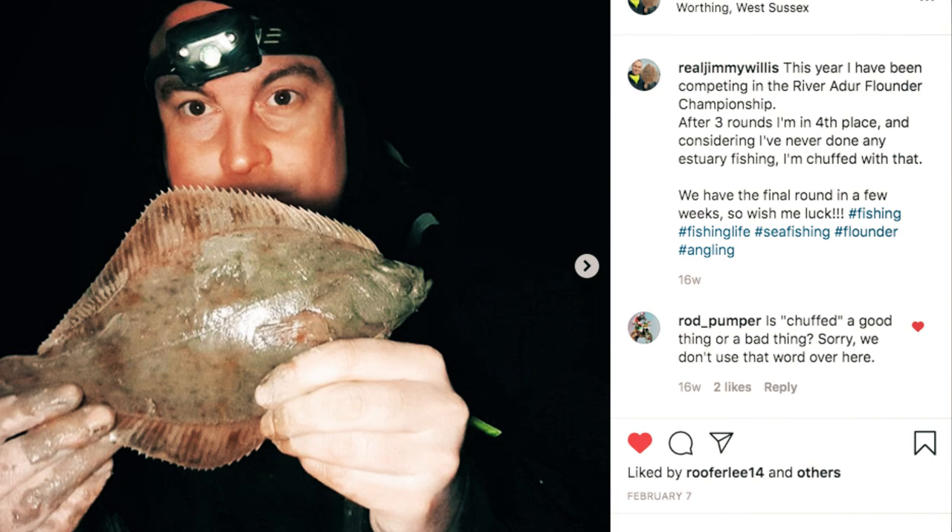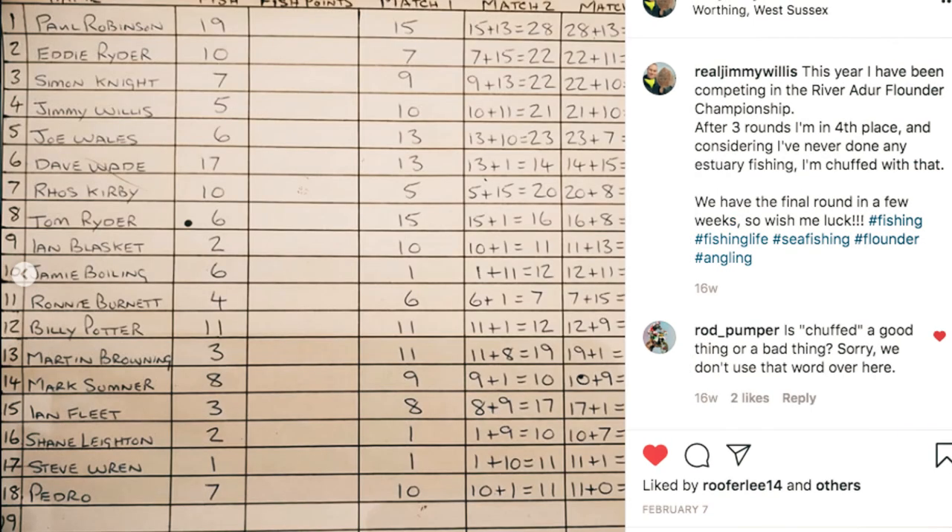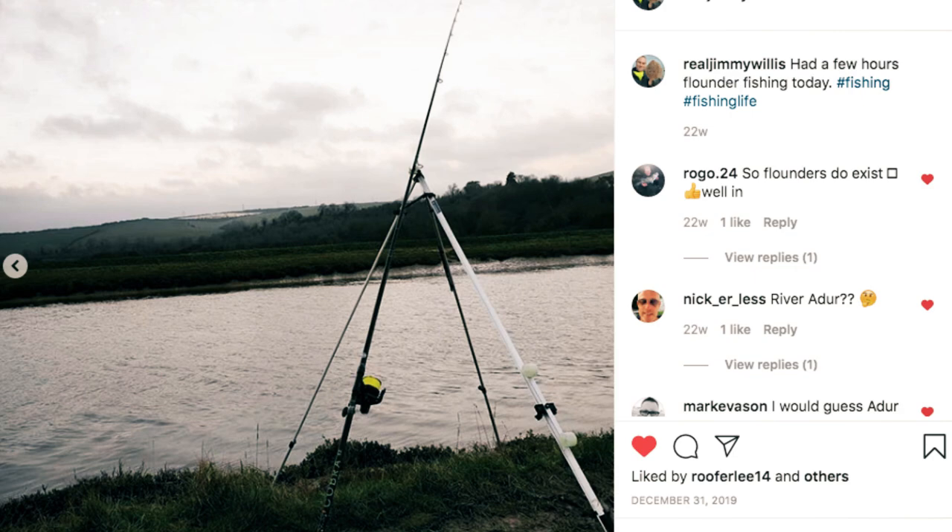The next night was the first round of the River Ada Flounder Championship. Within a matter of days I'd been up here three times. Round one I came fourth, round two I had a third — in the money, which is really good. The third round I think I had another fourth. Going into the final round, Paul Robinson was leading the league. I needed him to blank and me to win — Paul did blank, but so did I. I still came fifth in the league overall, which I was happy with having never done it before.